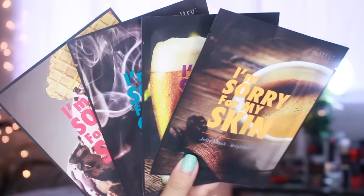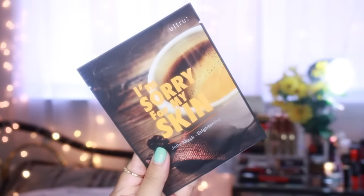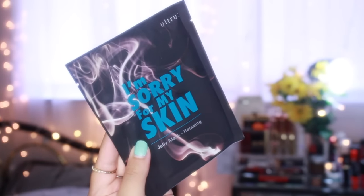I got four All True I'm Sorry For My Skin jelly masks. The great thing about jelly masks is that you can actually refrigerate these. I got one in revitalizing, brightening, pore cure, and relaxing.